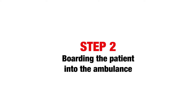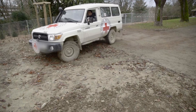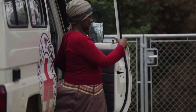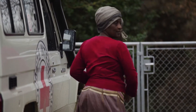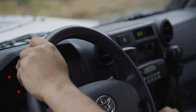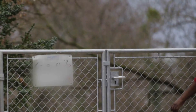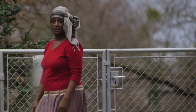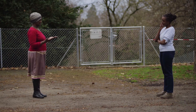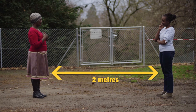Step 2: loading the patient into the car. When you arrive in the community, the health promoter will get out of the car to confirm whether patient transport will go ahead. All others must remain in the car until confirmed. The driver shall stay in the car the whole time. The health promoter shall wear normal clothes and be accessible to the community, keeping a safe distance of two meters from the patient. They do not need PPE.